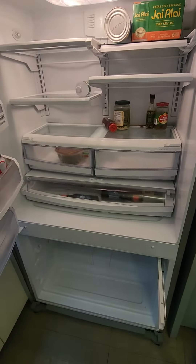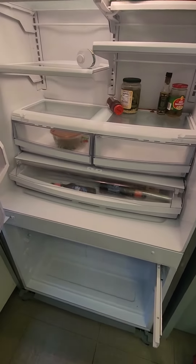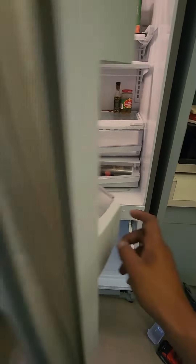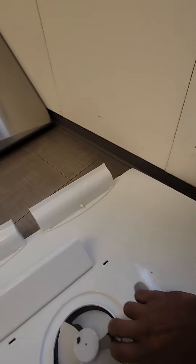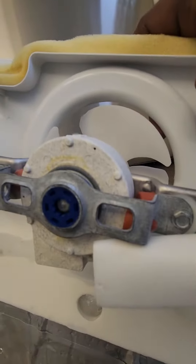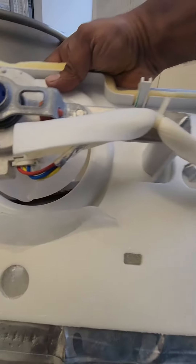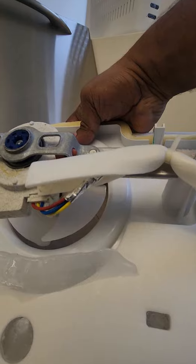This is the GE Profile model — this one's really expensive — but they have other brands of a similar style, and they kind of all use the same parts. Like this fan motor: I've replaced this fan motor on different brands; maybe it has a different plug or something, but it's essentially the same.